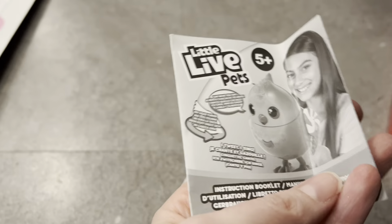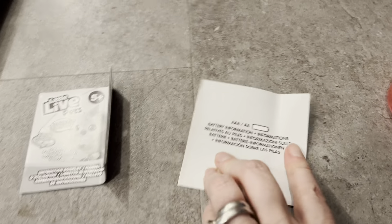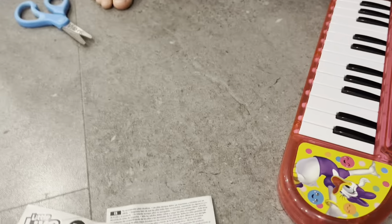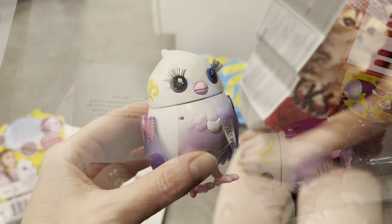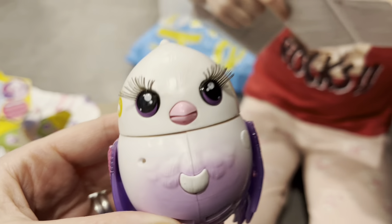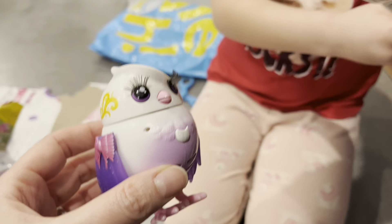There's a little instruction packet here. Instruction booklet — five plus. How old are you? Five! I guess you can keep the toy then. This one needs batteries too, hopefully we have the batteries. She's pretty cute, check out her little eyelashes. There are a lot of instructions here for one little bird!